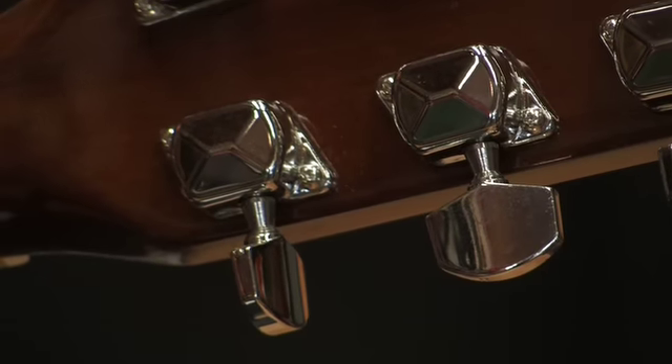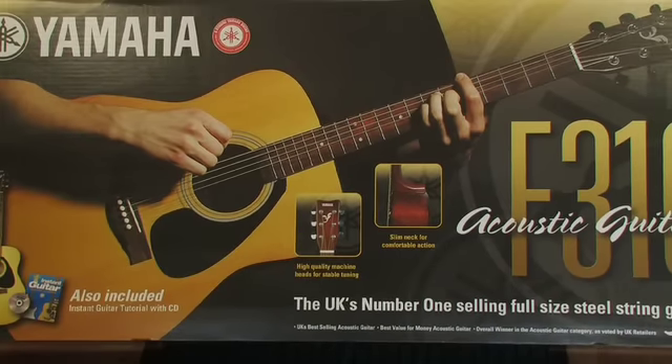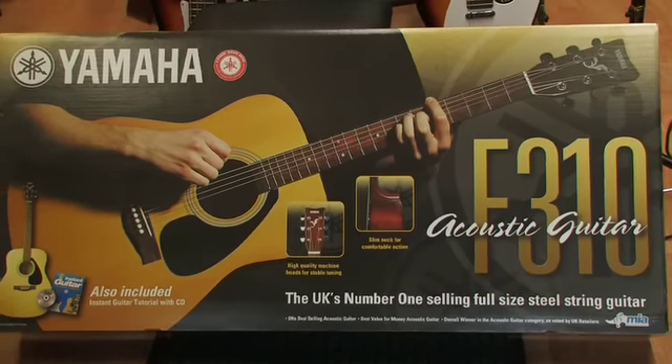Again, high quality machine heads. Colours available: natural as a single or as a package, and Tobacco Sunburst is available only as a single guitar, not in the package.